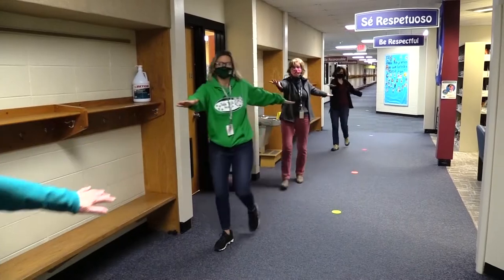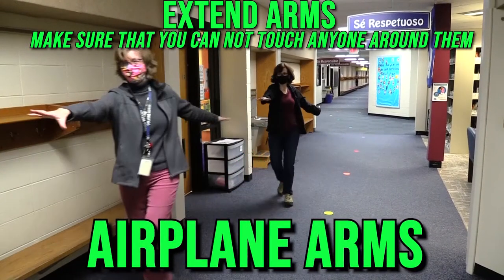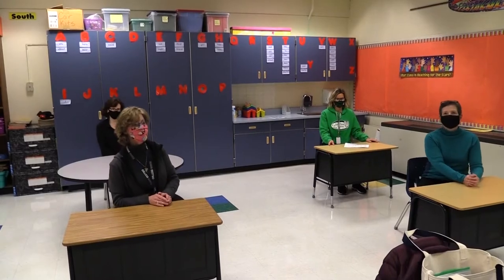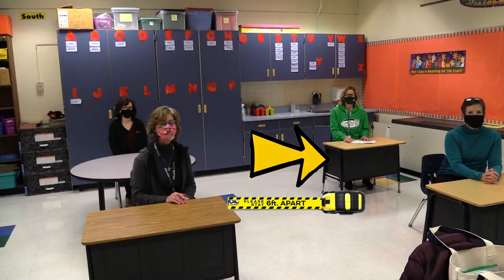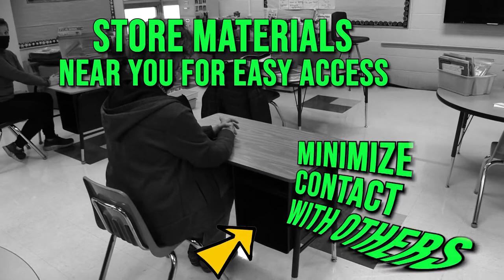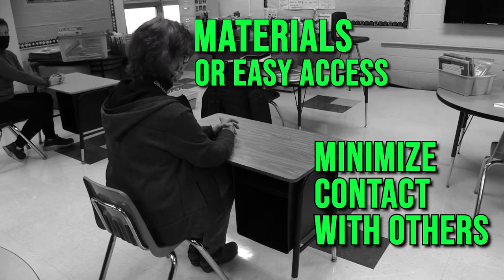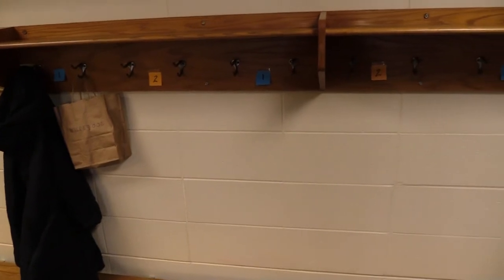A good way for students to check if they are far enough apart is to extend their arms — airplane arms — and make sure that there is plenty of space between them and anyone on either side. Depending on your student's classroom, they will either be separated six feet apart via tables or student desks. Students will store their materials near them for easy access and also to minimize contact with others. Students will put their belongings in every other cubby in the hallway.